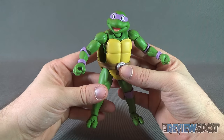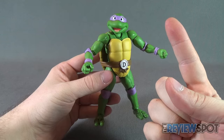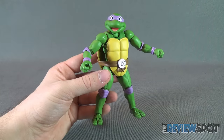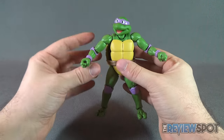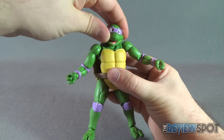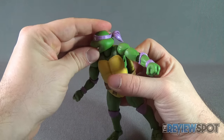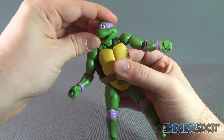Where these figures certainly excel is that they're very faithful to the classic cartoon. The sculpt is phenomenal on them, the paint is really good, good interchangeable parts — little iffy on the pizza slice, to be perfectly honest. But they also excel in posability. Donatello has a ball joint in the head, same as Leonardo, and then he's got a ball joint at the base of the neck for additional motion and movement there.